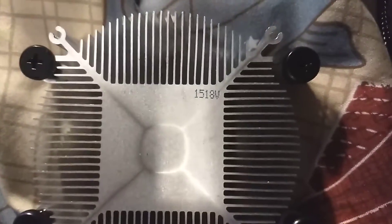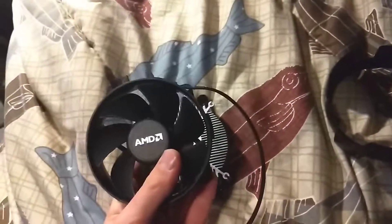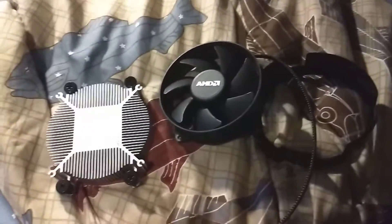This side doesn't have any important info on it. This only has a little number: 1-5-1-8-V. And that's about it — that's really the Wraith Stealth. It's a super simple cooler, slightly more effective than the Intel stock cooler — about the same, really — but the fan and shroud is nicer.